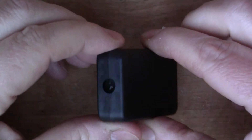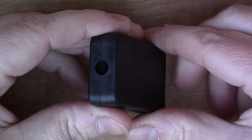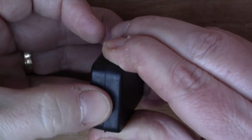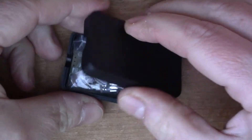Today I'm looking at a little kit from Banggood. This is a flashlight or a torch that runs off a single AAA battery, so it's got some active electronics in it, and I thought it would be interesting to put this one together.